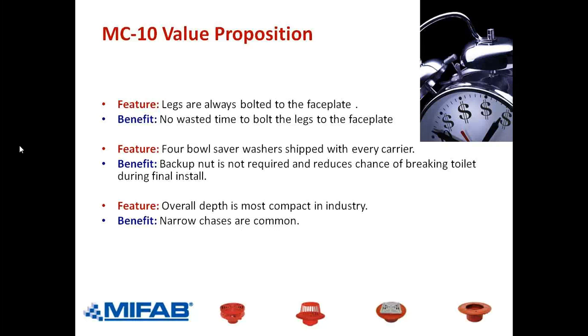Years ago we used to run advertisements in engineering magazines promoting this compact dimension, and we received so many calls from engineers that said please don't run that ad anymore — because architects were calling them saying there is a carrier out there that can meet our demands. Architects are typically paid by leasable square feet, so their goal is to leave the plumbing designer with as little space as possible within the pipe chase. By making our carrier more compact, we're giving the plumbing engineer and contractor more room to work within a tight space than they typically get with others.